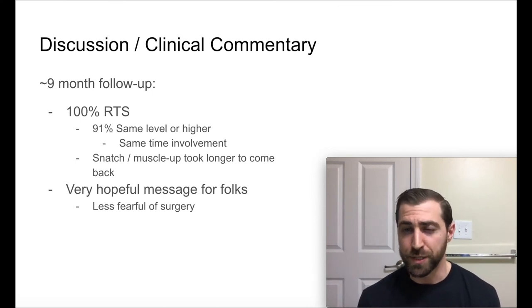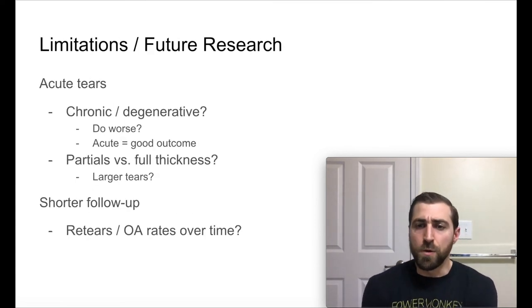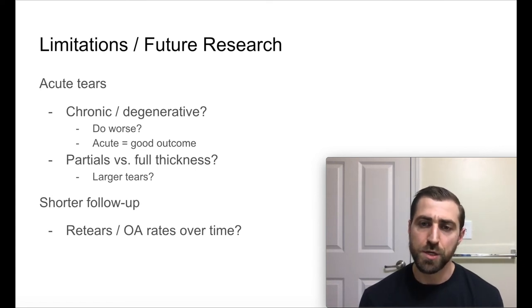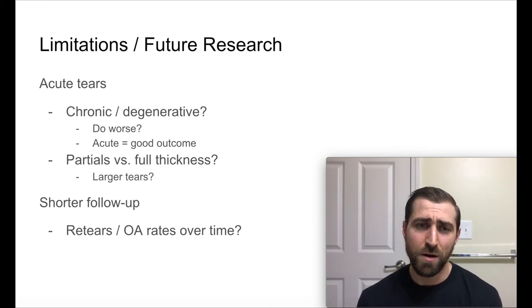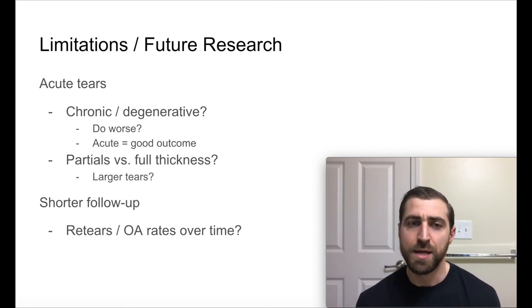We do know that acute tears do well with surgery. I'd be really curious if they would do another study on more degenerative cuff tears to see if the outcomes were the same. The other piece is that they used partial thickness tears in this study — a lot of surgeons don't like doing rotator cuff repair on partial tendons, and we know that the smaller the tear, the better the outcome. These larger massive tears tend not to have as good outcomes as partial tears, so maybe the data is a little skewed. For the majority of folks I see considering surgery, they probably have a full thickness tear — would there be a difference? I don't know.